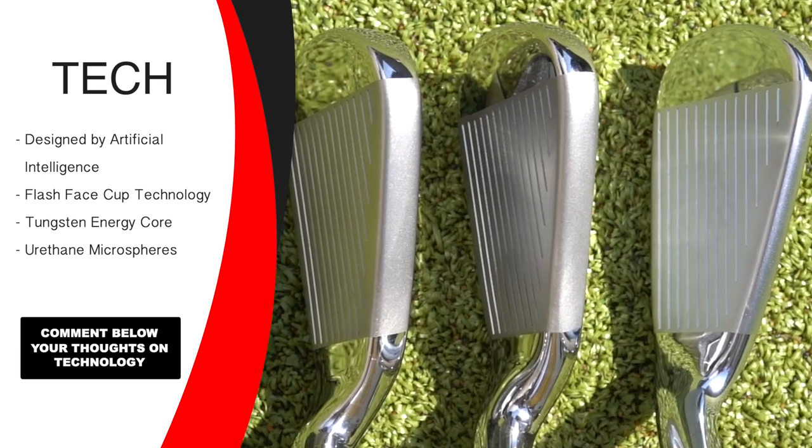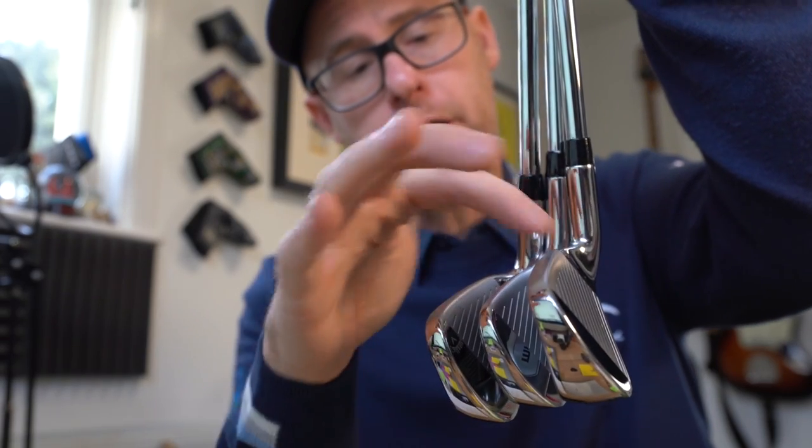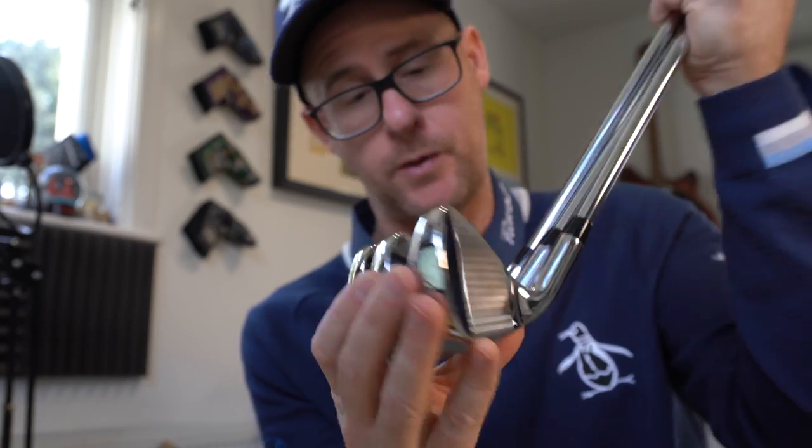When it comes to head shape, Callaway calls the Maverick 'moderate,' the Max 'oversized,' and the Pro 'compact,' which is kind of true and kind of isn't. Looking at the top lines of all three you can see the difference in thickness clearly, but the blade lengths don't seem that different between the three, which I quite like. Bear in mind you've got an oversized iron here that's quite squat rather than long — all three offer pretty custom grips and custom shafts as options.